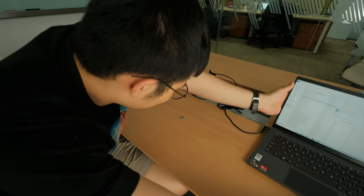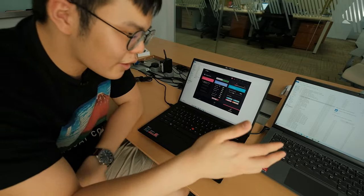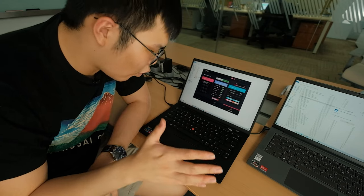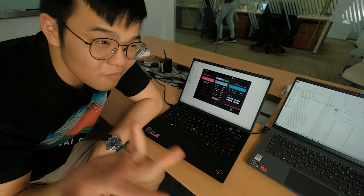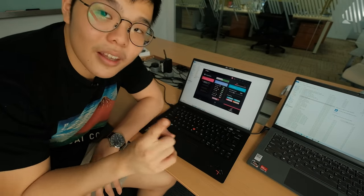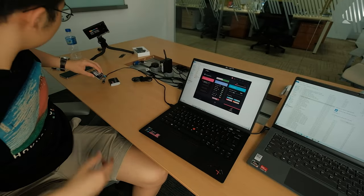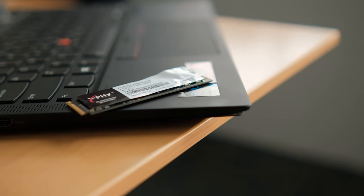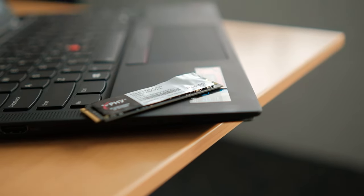Moving on to this laptop — also a Lenovo, but instead of a normal one, this is a ThinkPad Carbon X1, which will be the basis for the X5 collaboration laptop coming in a few months. This has been modified with just one thing: they've installed one of these — the X5 SSD. The SSD inside this machine is now an X5 SSD.